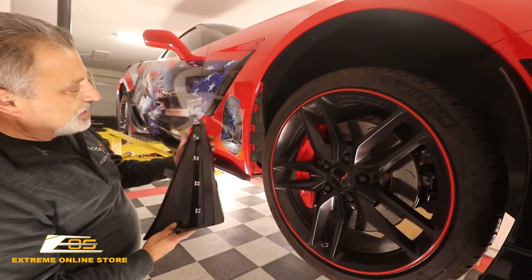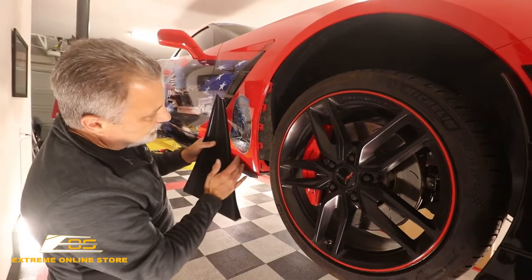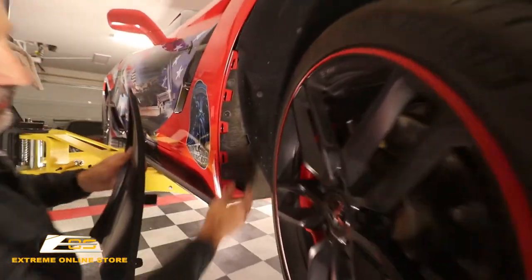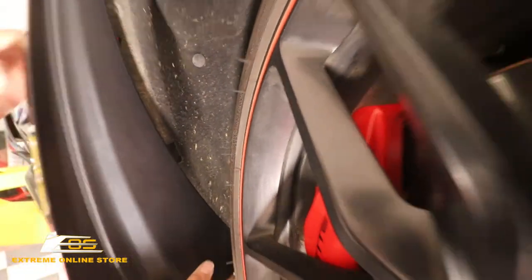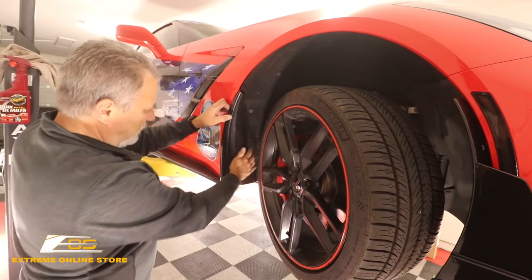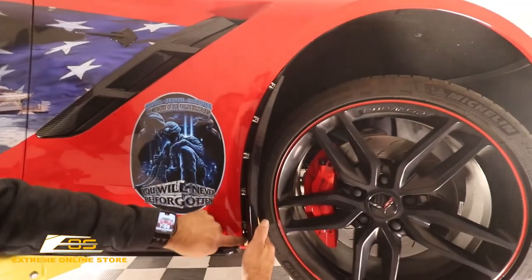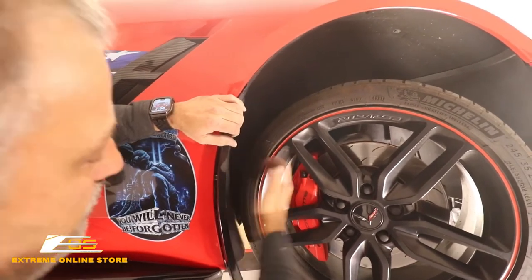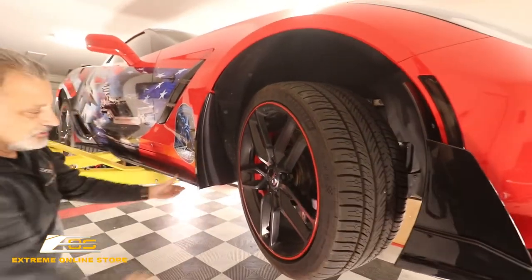We're just going to reverse the order. Grab the new rock guard. If you notice, there's a clip right here — let me move the tire a little bit so you can see better. You can see this little slot right here. All you're going to do is take this and put it into that slot, and then line up your holes into the slots in the car. Once you get that all lined up, you can see they just line up. Make sure they're in there, and then you can push and just start tapping them in like so. That's all there is to that. We're going to go ahead and put the screw back in place, and the front one's done.